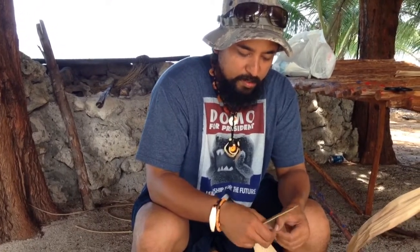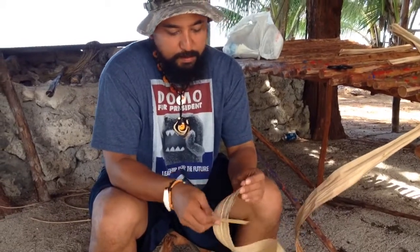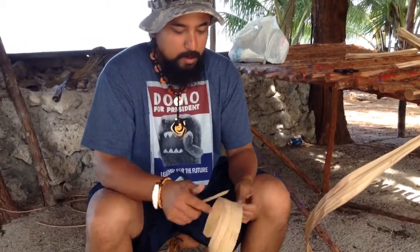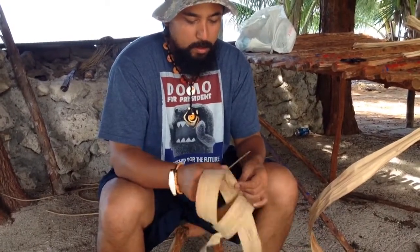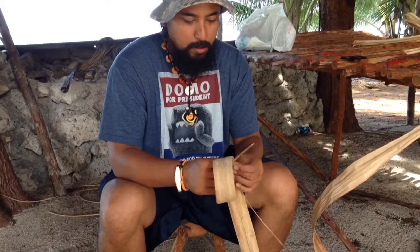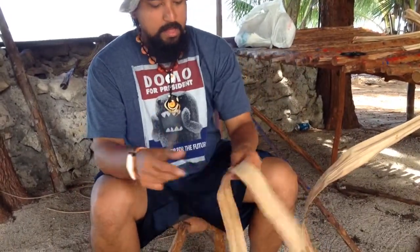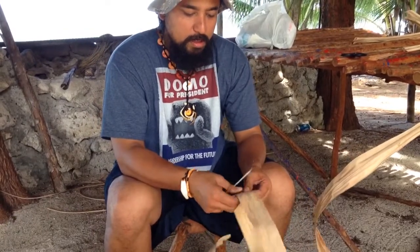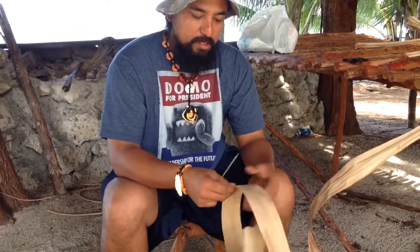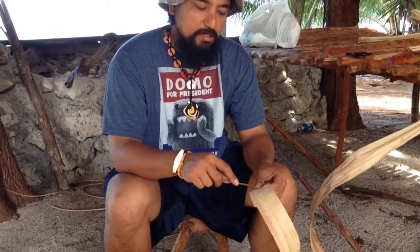Here we're going to remove the other side of the thorns. I like to remove the mid-rib while I'm processing it because it's just less to deal with later.